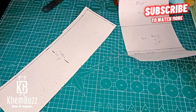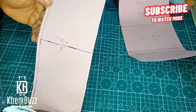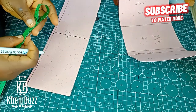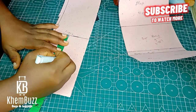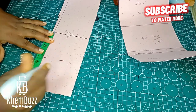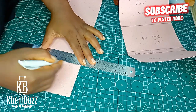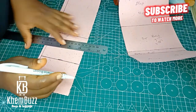Find the center of the 13.1 inches. After you find the center, you also need to find the center of 6.5 inches. When you find the center, you have to take a measurement of 0.5 left and right, and also 0.7 left and right. If you have any questions, drop them in the comment section.